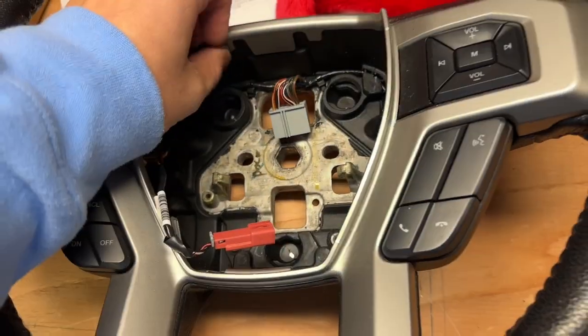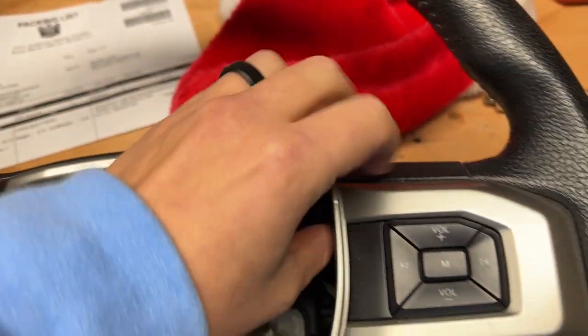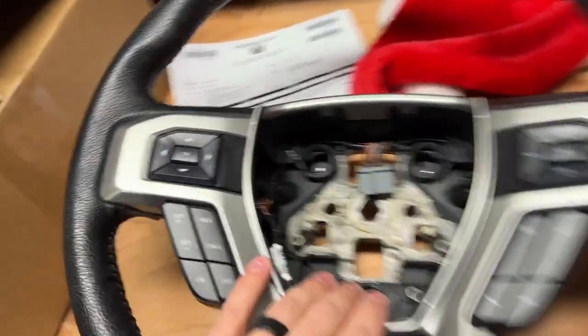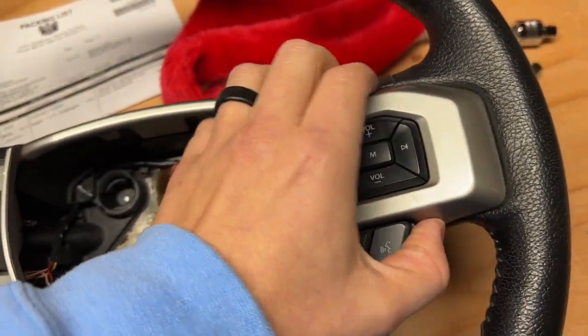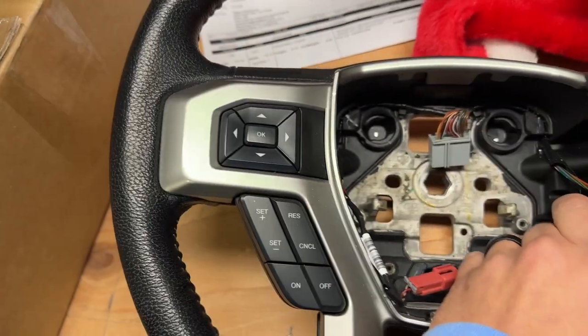So all I need to do — you can see right there there's a little pry area — you just need to pry this piece off, pry this piece off, pretty much swap them, plug the wires back into place, and that's pretty much it. I'm going to go ahead and try to take this part off first, and once I get it off I'll let you know the insides and what everything looks like, and then we can go from there.